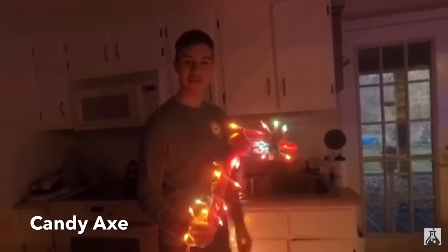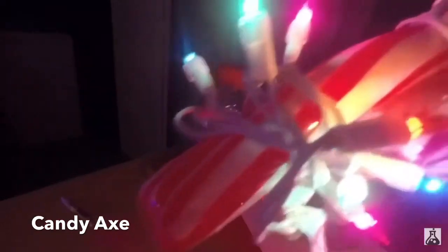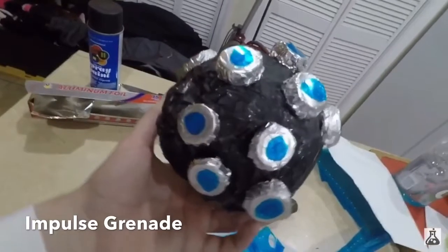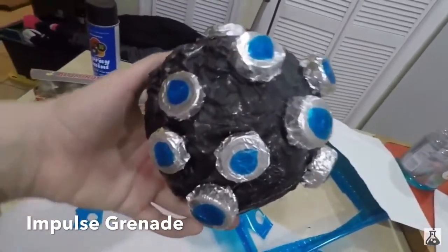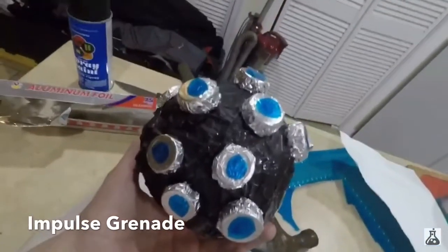Let's get a little cinematic shot of this real quick. Guys, check that out — it actually looks so cool. It looks like the impulse bomb from the Fortnite Battle Royale game. It looks actually really awesome. So guys, you know what's next — time to roll the cinematics.